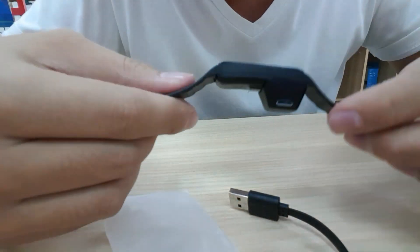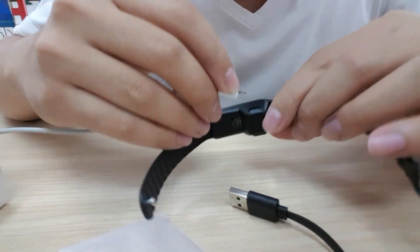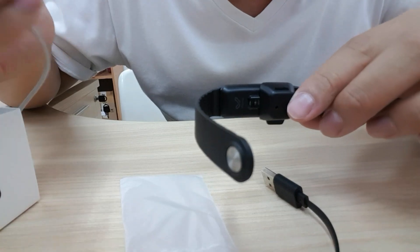And clip it like that. It will come like that, and we can put it for charge. For the first time we switch on this smart band, we need to charge it using the same charger or cable.